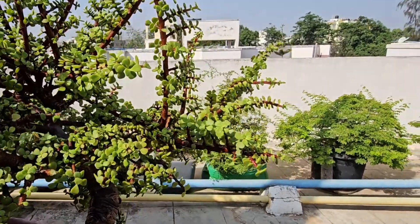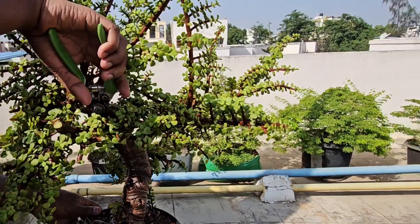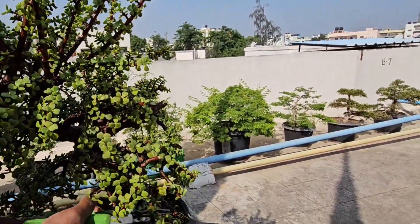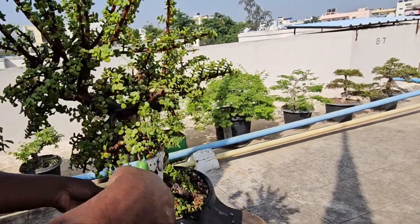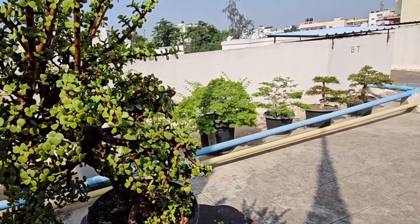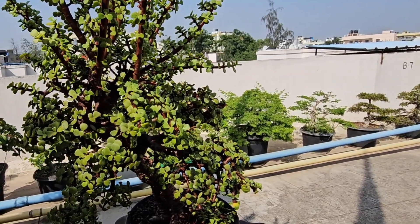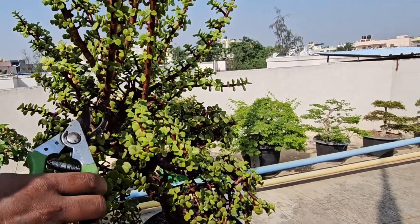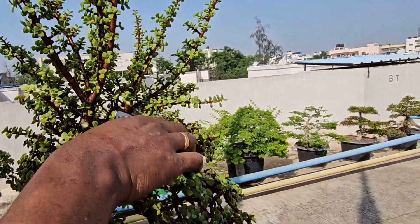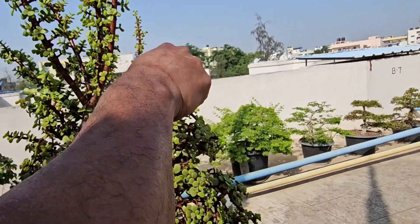Step by step, I prune each branch as per bonsai rules. The lowest branch can be either a left branch or a right branch, and the next branch should be the opposite of the lowest. The third branch should be a back branch. On this tree we have the first branch as a left branch, then a right branch, then a back branch.